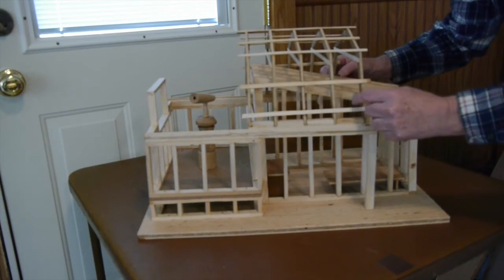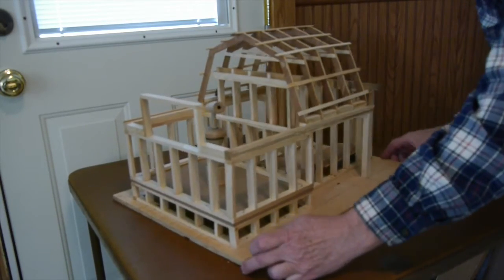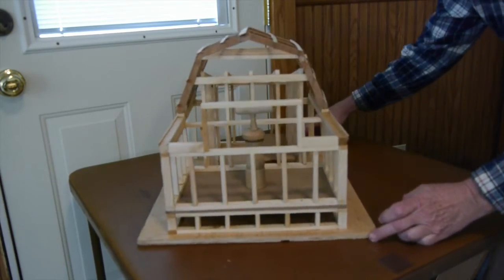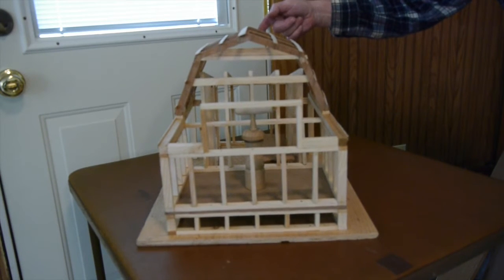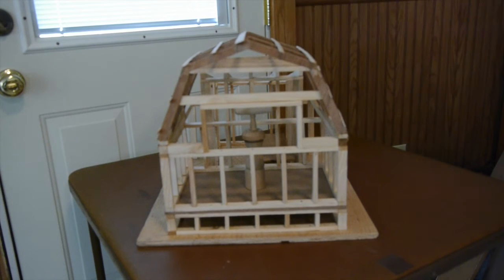Here we go with the roll-off section. I wanted the telescope room to have short walls — they're only four feet tall. And by building a gambrel roof, it gives you the height that you need in that telescope room.